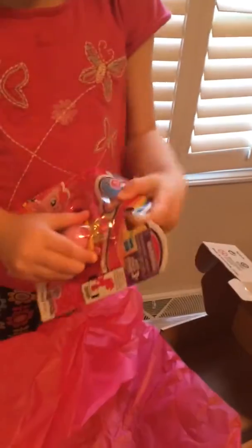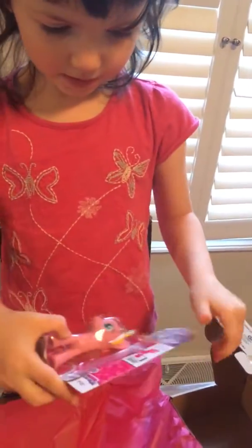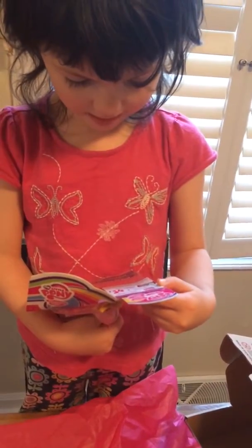I knew it. What is it? Pinkie Pie. Can you open it? You had a little bow on it. What? I didn't know she got a bow.